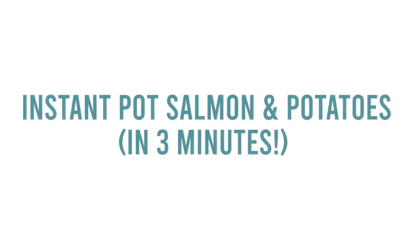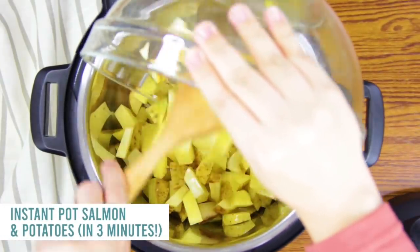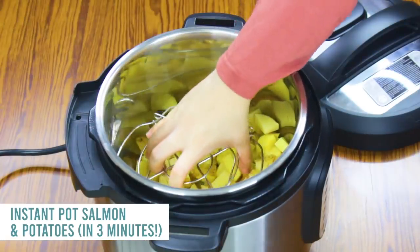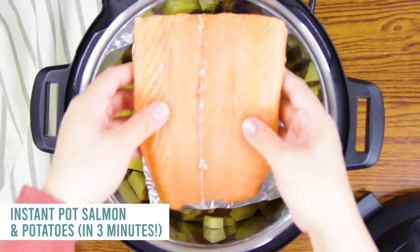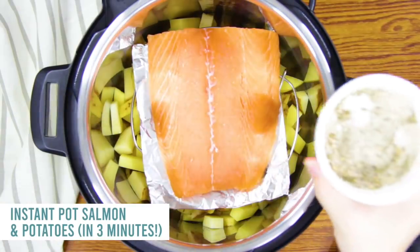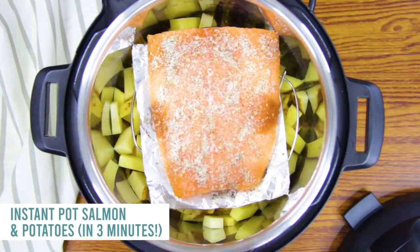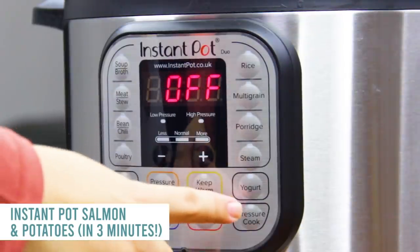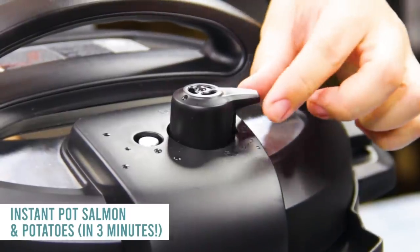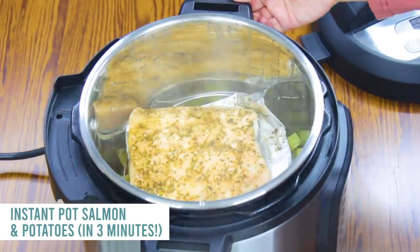The next recipe is Instant Pot Salmon and potatoes, both at the same time — one of my favorites. Start by adding three or four pounds of chopped potatoes into the bottom of the Instant Pot. Add one cup of water and a trivet first. Then on top, add some foil — fish can be sticky on the trivet — then your salmon and your favorite fish seasonings. Put your lid on, turn the knob to sealing, push pressure cook, and cook for just three minutes. When it's done, let it sit for about five minutes before turning that knob — that will make your salmon perfect.